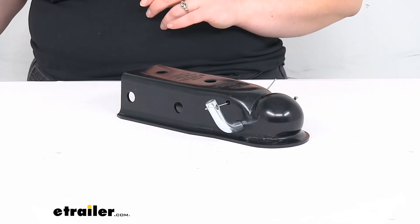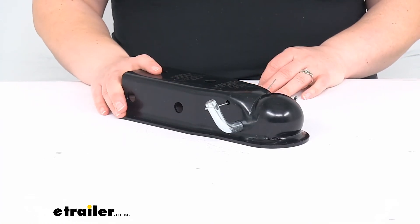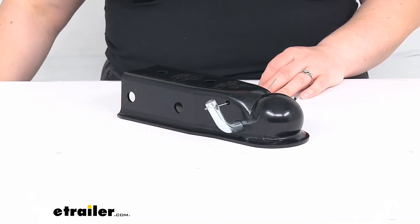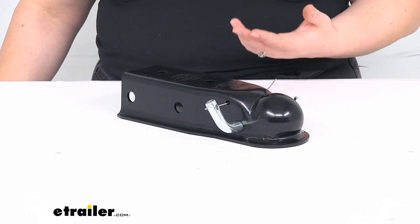It is covered by a limited lifetime warranty and finished with a black powder coat. And that's pretty much all there is to it for our quick look at the Curt Quick Pin No Latch Trailer Coupler. I hope this has been helpful in deciding if this is the right coupler for you. We do have a lot of options available here at eTrailer.com, along with a lot of other accessories and parts for your trailers. So check them out — thanks for watching.